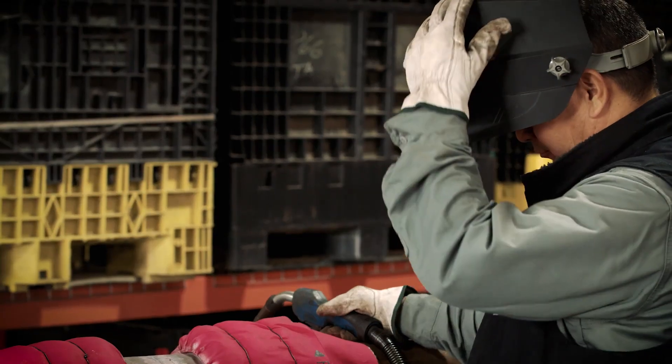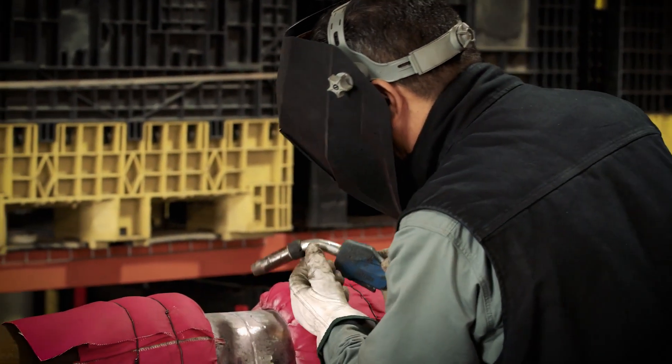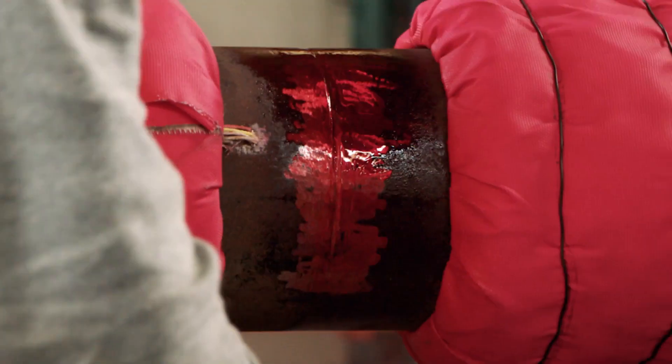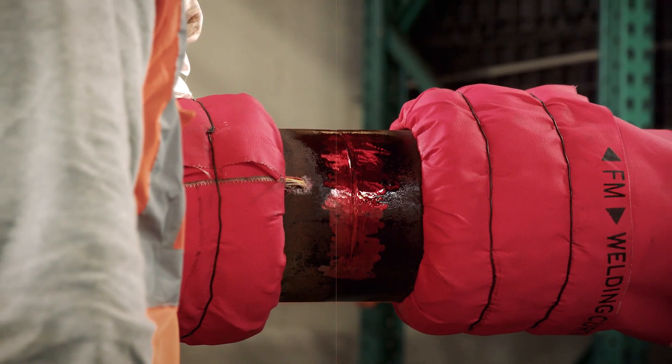Weld preheating is the application of heat to a base metal before and during welding. The primary purpose of weld preheat treatment is to drive off moisture prior to the start of welding, reducing the cooling rate and increasing hydrogen diffusion within the weld.